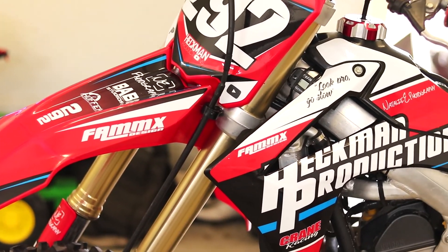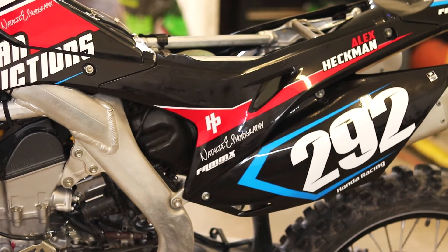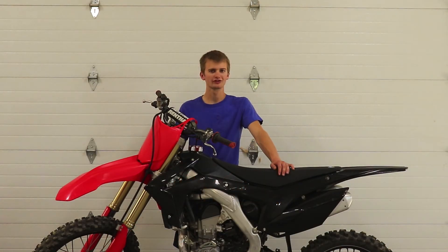So there you have it — those are my tips and tricks for installing motocross graphics. I hope you enjoyed the video and that some of what I shared will help you apply your own graphics. Thanks for watching, and I'll see you in the next video.